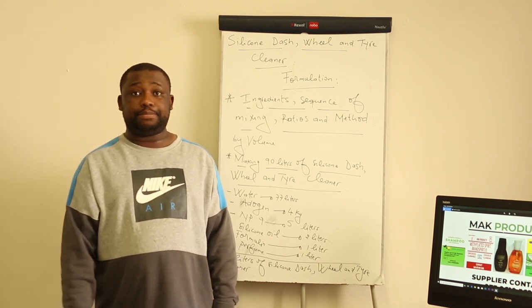What is going to happen on step 2? On step 2, you need to top up the remaining amount of water — that would be about 73 liters.